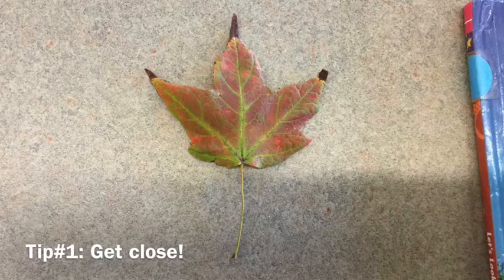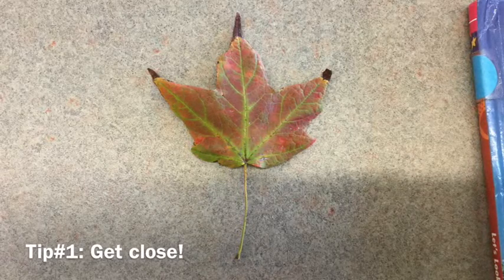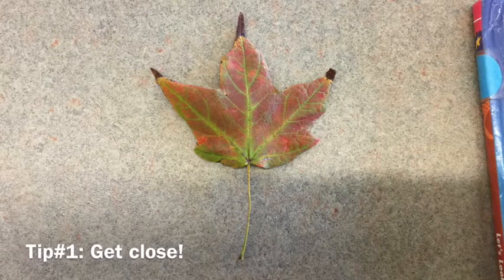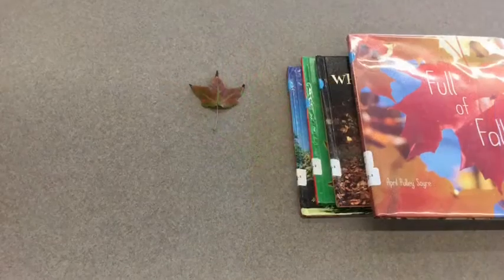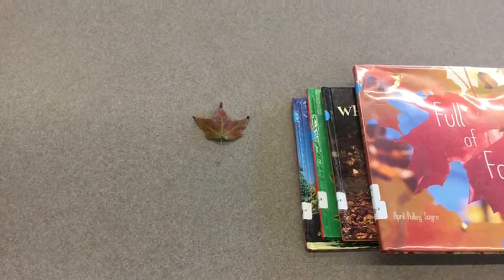There are two tips for taking a great picture. The first tip is to get really close to whatever it is that you're trying to take a picture of. Otherwise, we might not know what you're photographing. This is not a good picture because I don't know what I'm taking a picture of — is it the leaf or is it the books?